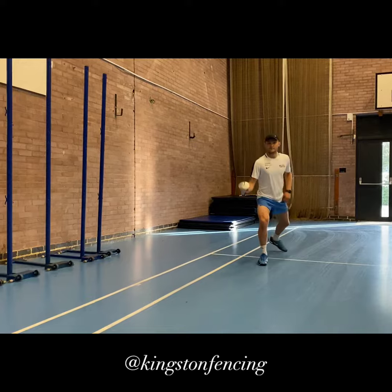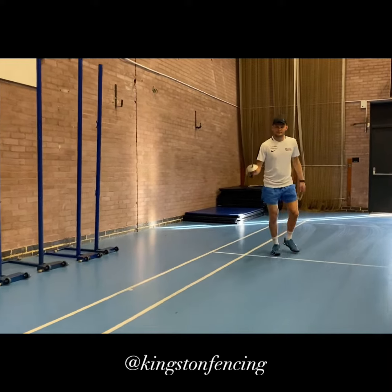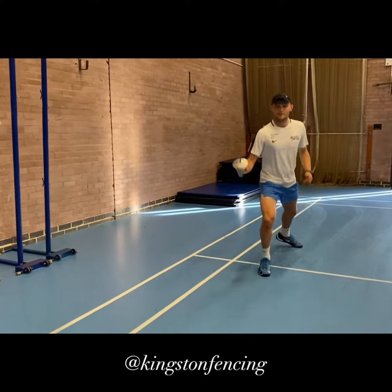The first variation is very simple: both feet land at the same time. This allows you to go forwards or backwards and to use the rebound. It's very flashy and the referees like it a lot.